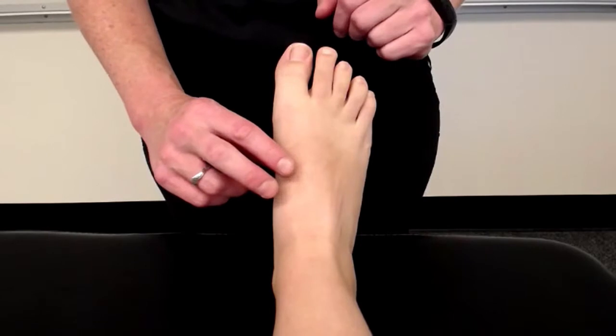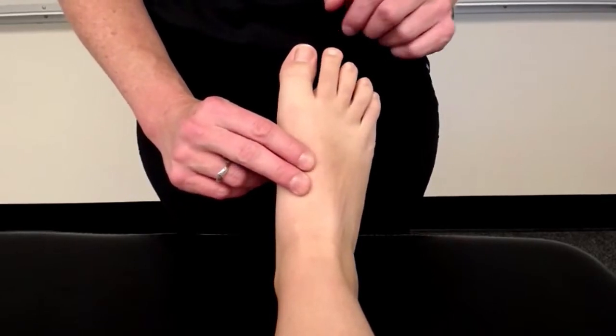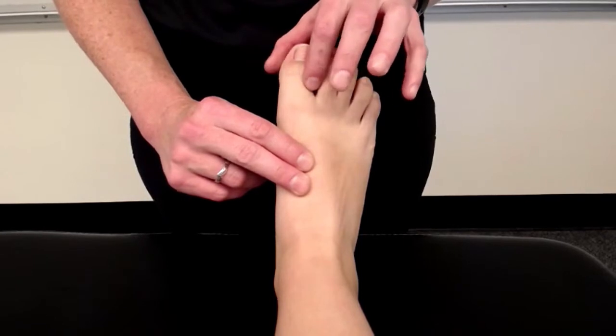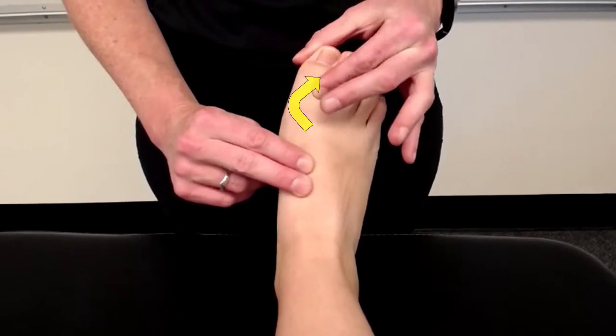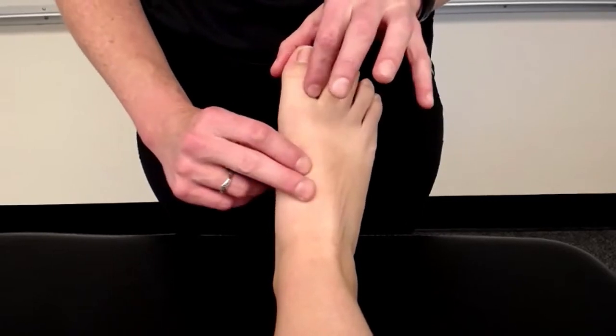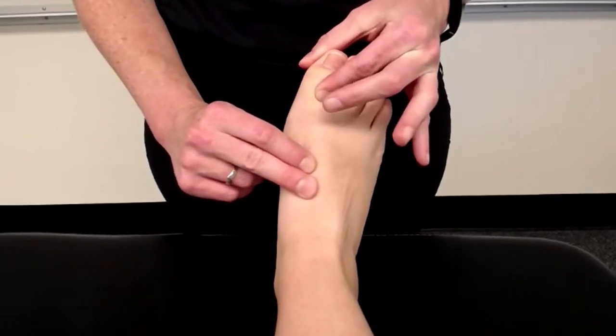The valgus stress test is performed by stabilizing the first metatarsal, gripping the phalanges, and applying a valgus force on the first metatarsal phalangeal joint right here. So again, the valgus stress test looks like this.